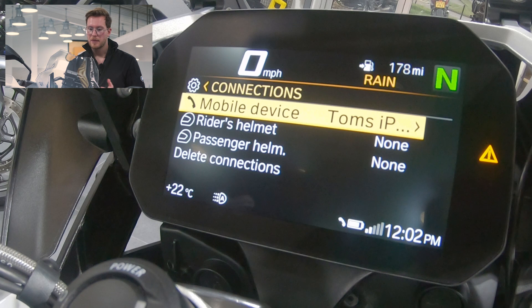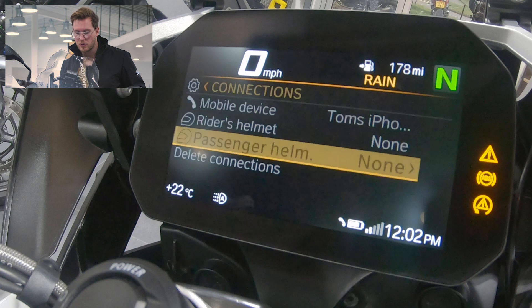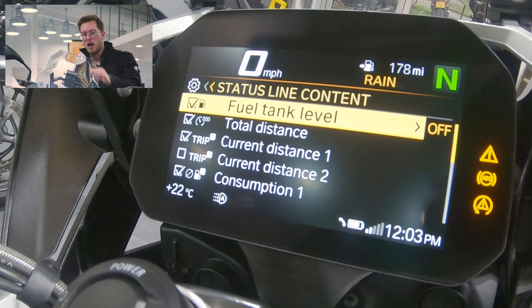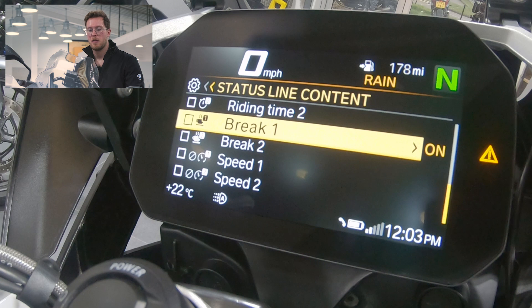If you have Bluetooth connections for a helmet you can connect it through here, and you can also connect your passenger's helmet through there. We swipe left to come out, roll down to display, swipe right in, and then the status line content — which is the line at the top — allows you to choose what you want displayed. You can have rest breaks, trip one, trip two — this is where you customise that top line.